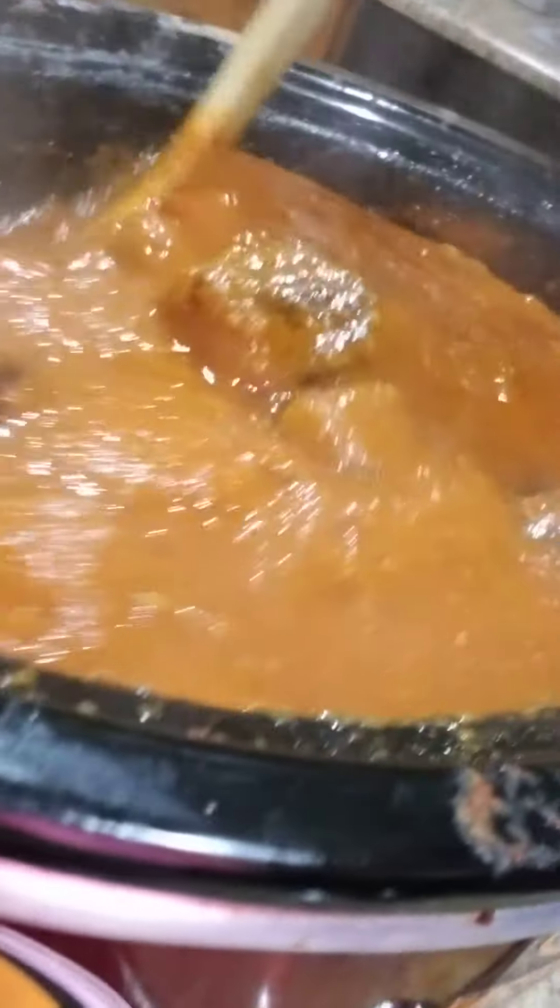This is what the spaghetti and the meatballs look like. Look at that. See how the sauce got thick a little. You don't want it too thick because you want it to be saucy. Saucy. So there we go.